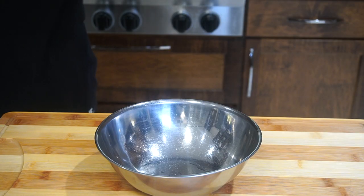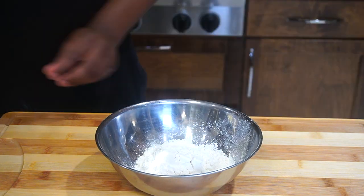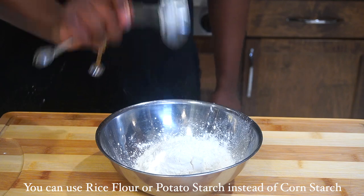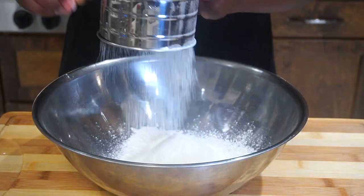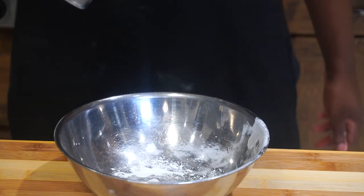While the fish sits in the fridge, I'm going to start making a self-rising flour for our batter. I took one cup of flour, one teaspoon of baking powder, and two tablespoons of cornstarch. I put the mixture into a sifter to incorporate some more air into it — this is optional. Then we're going to add one fourth teaspoon of baking powder.